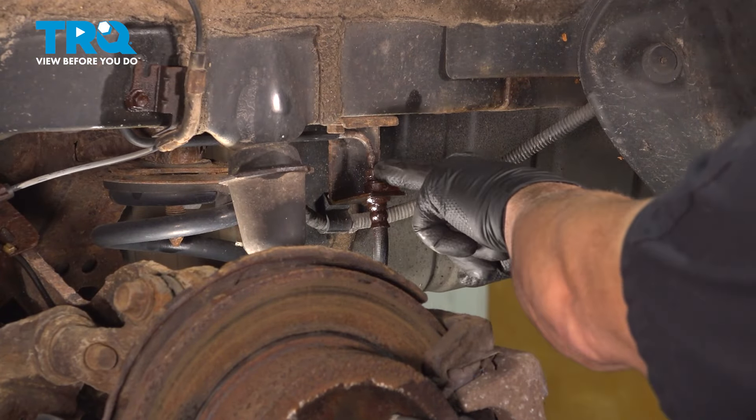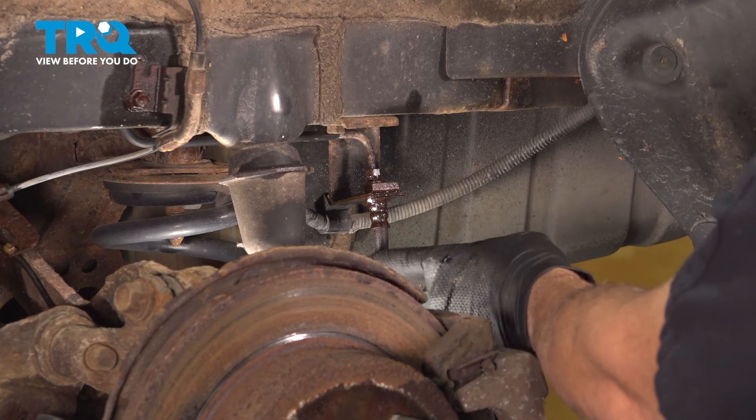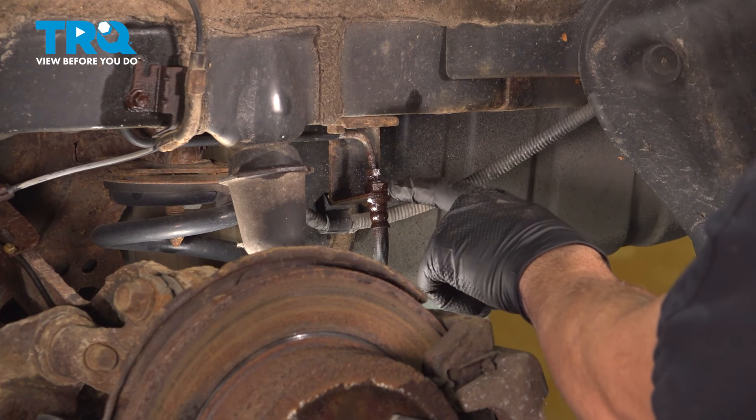Right here we have our hard line coming down. We have the joining 10mm nut to the flex hose, and these two are joined to this bracket via a metal horseshoe clip.